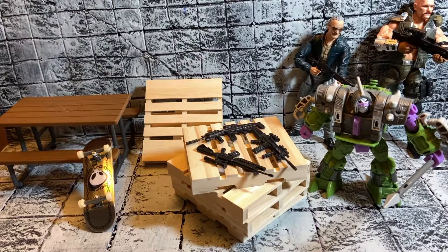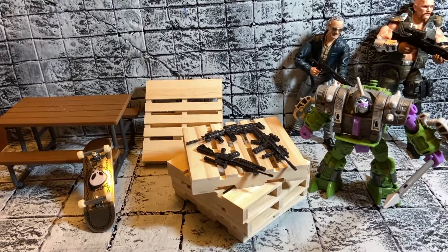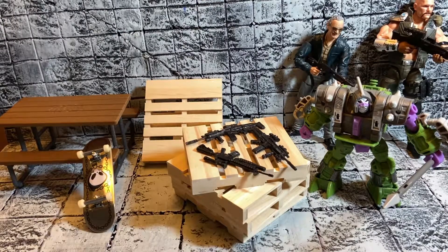What's up everybody, just wanted to show off a quick little haul of some stuff I picked up. It's mainly accessories — I did get one Transformers figure — but this is mainly an accessory haul to help out other people that do action figure photography, dios, and anything of that nature.